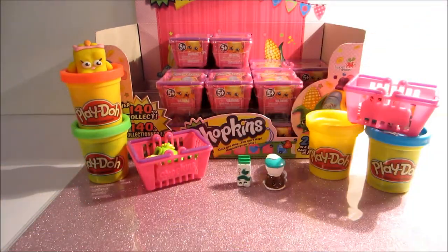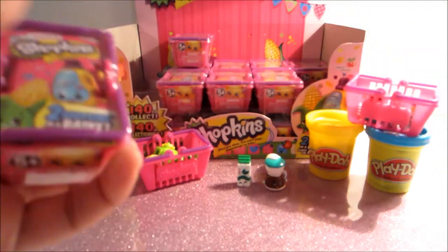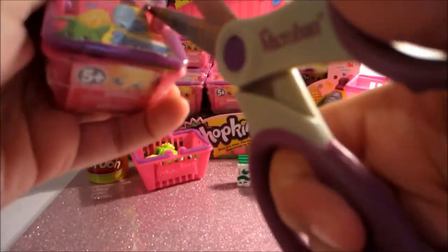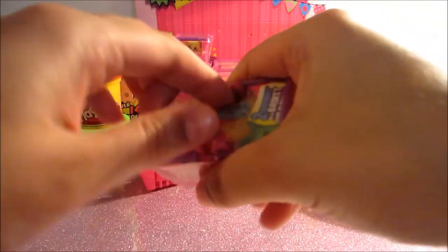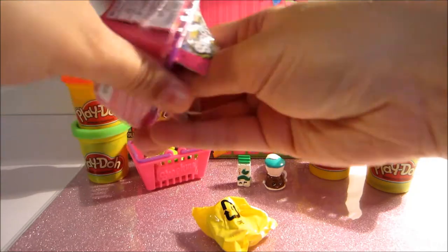We don't have any duplicates so far — or technically we do, but at least they're the different colored ones. We'll go ahead and open our next one.